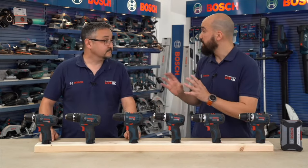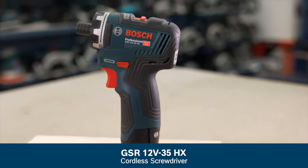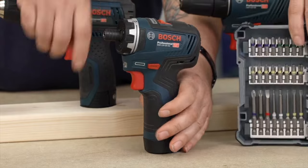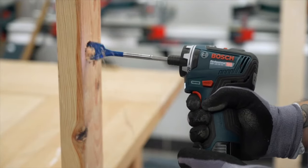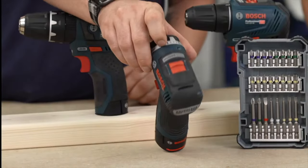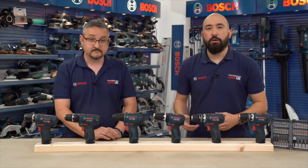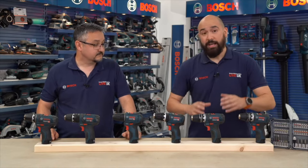A particular favourite of both presenters is the GSR 12V-35HX — small enough to fit in a back pocket. The HX stands for hex bit: it takes quarter-inch drive hex bits, has a 20-plus-one gearbox, two-speed variable trigger, and a work light on the front. At just 126mm head length, it's very compact and ideal for easy access into all sorts of places. With a brushless motor, it sits perfectly alongside the 35 combi. In summary, there are four models with 10mm keyless chucks and one model with the quarter-inch internal hex.